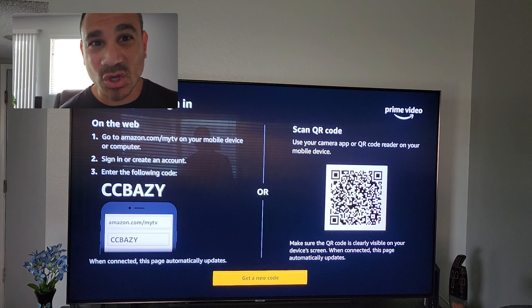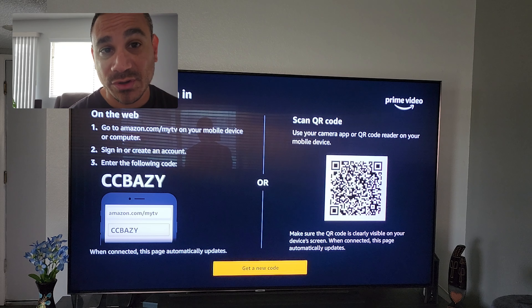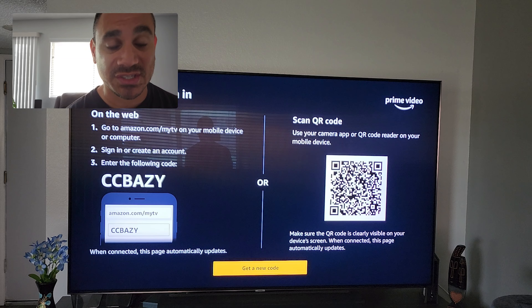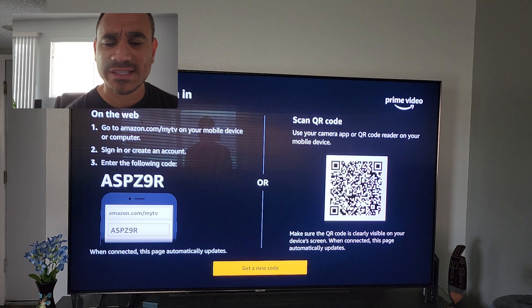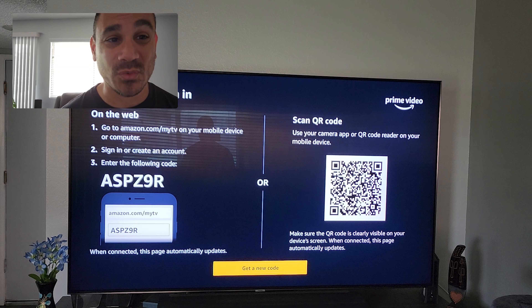It says go to amazon.com/mytv on your phone or computer, sign in or create an account, and then enter that code. The code changes all the time. You can also scan the QR code which will take you there directly — very simple and easy. If you want a new code because the current one isn't working, just select Get New Code. That code is constantly changing and will be different for everybody, so even if you try the code you see here, it's going to ask for your login.